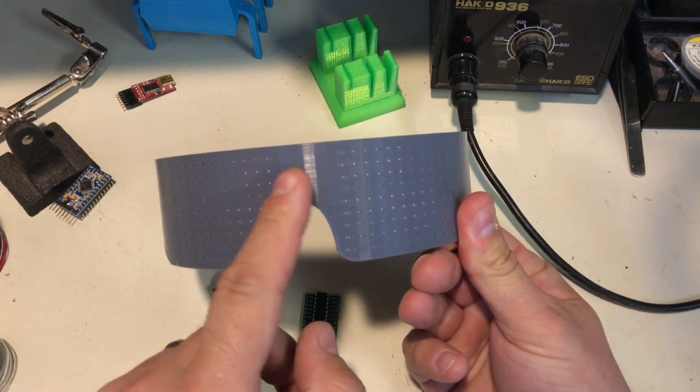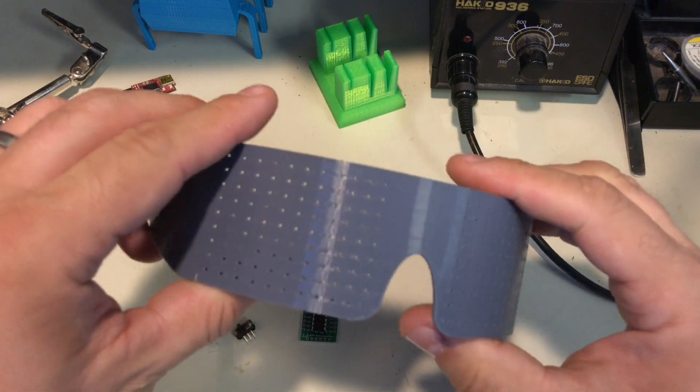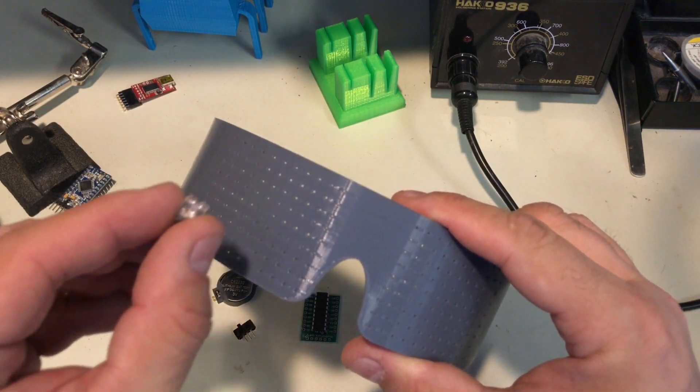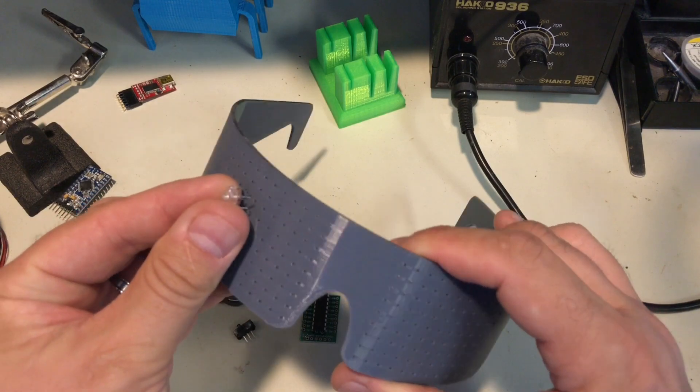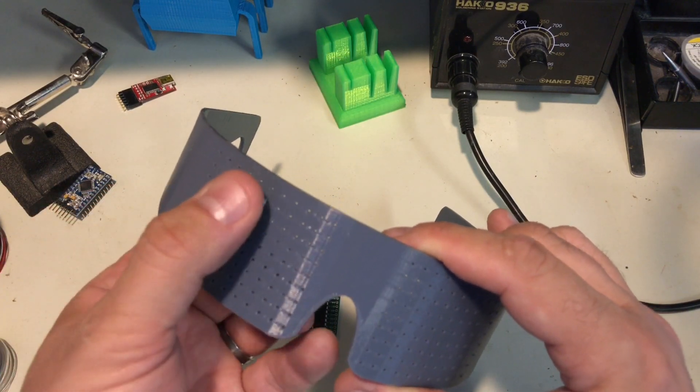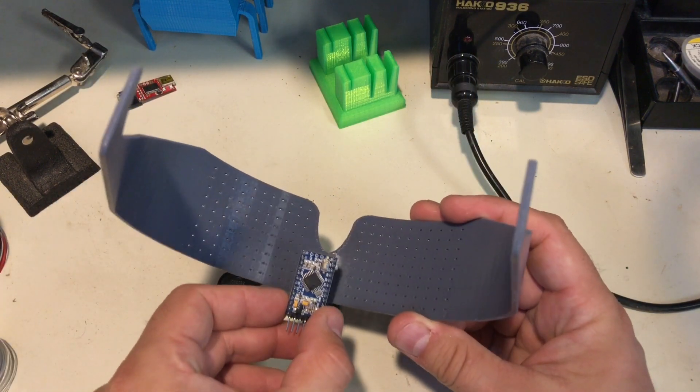I want to put LEDs across this front right here, and I noticed the spacing of these holes is almost perfect for these square LEDs that I have. These are super bright LEDs, 4-pin version, and they push right into the holes — that worked out great.